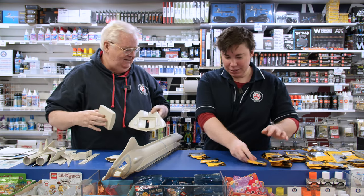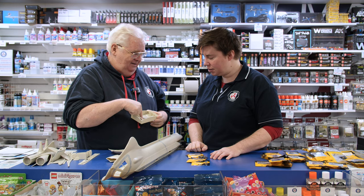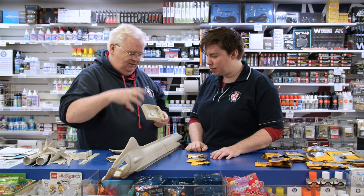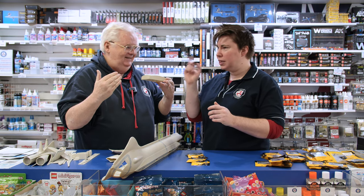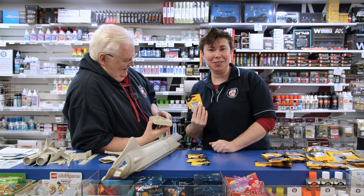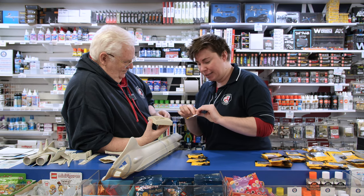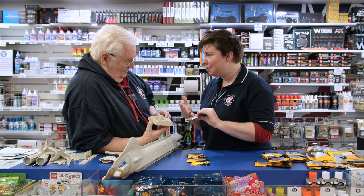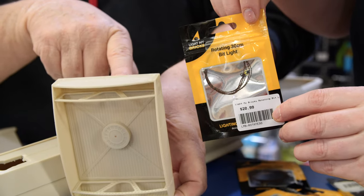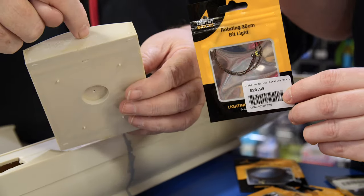Continuing with this part — I need to light this section, but I also want to put in a flashing orange light, like a warning light as the doors close. There's a rotating LED that was originally made for a Lego TARDIS set — it rotates and has little LEDs on each side. It comes up white, but we can put a clear orange acrylic over it. I've done that before when lighting up a motorbike.